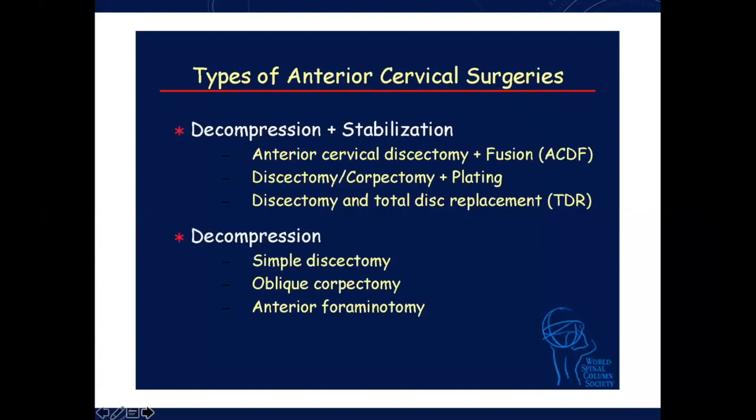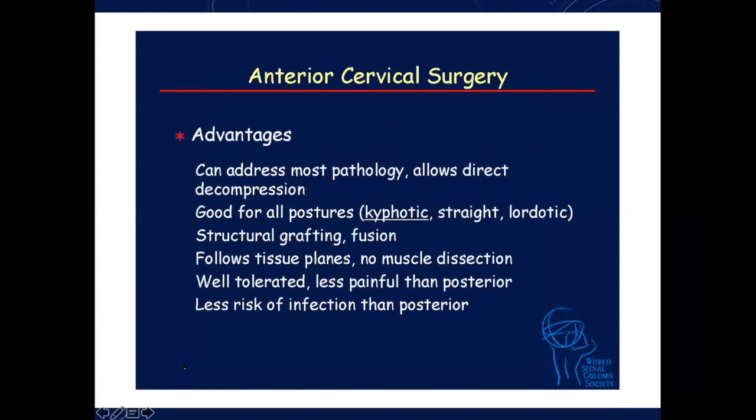The anterior medial approach generally goes around the sternohyoid and sternothyroid, medial to the carotid, and that's how we come anteriorly. I'm going to briefly give an overview and then go through the steps of surgery. The advantages: the pathology is anteriorly, so obviously direct decompression. It is good for all postures — kyphotic, straight, or lordotic spine. You can correct curvature according to how much graft you put in and how many levels you do. There is structural graft fusion available anteriorly, and it follows simple tissue planes with no muscle dissection. Unlike the posterior approach, the risk of infection anteriorly is about 1 in 100, negligible, mainly from potential esophageal injury.